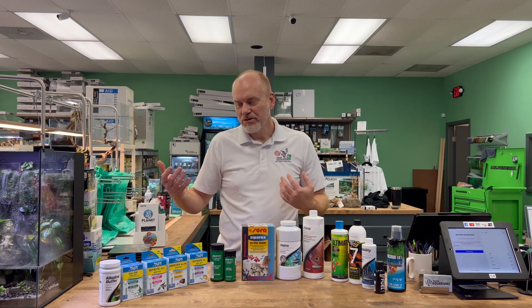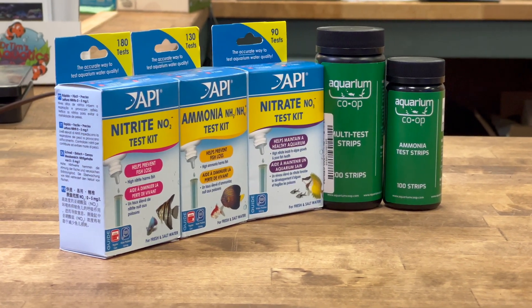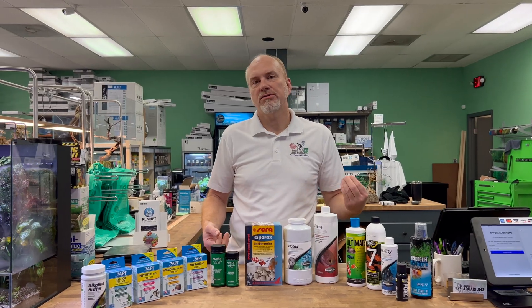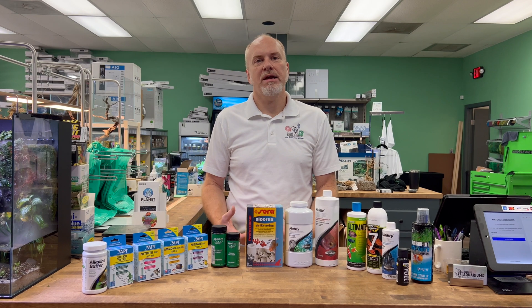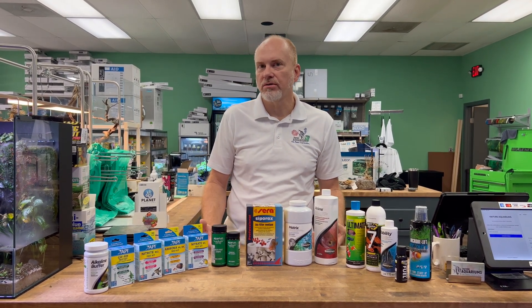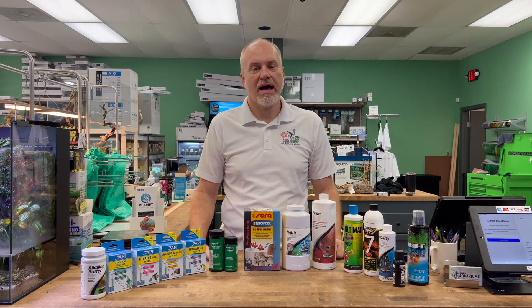So you've been adding all the products and putting in the ammonia — now you want to know: is my tank cycled, and when can I add fish? One of the things you're going to do is use a test kit to test for ammonia and nitrates. You want to make sure your ammonia is down to zero, your nitrites are down to zero, and that your nitrates have shot up. That is a great indicator that your tank is cycled. Always use your local fish store to double-check your water, and then you should be ready to add fish.